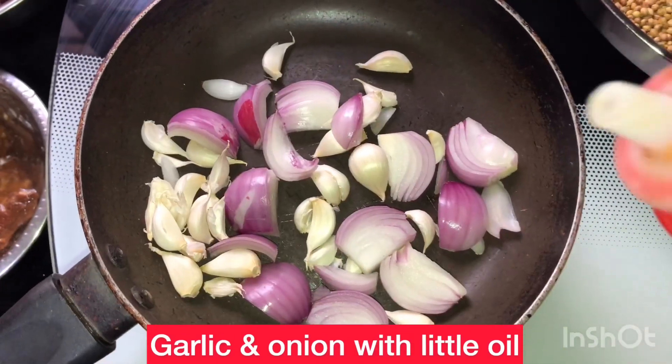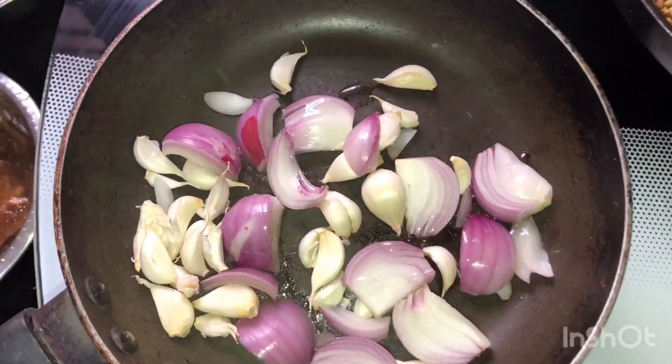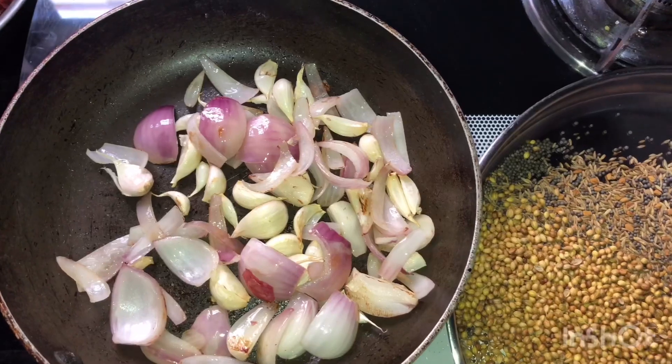If you have ginger or shunti, you can add it in a little bit. You can cook it as well.